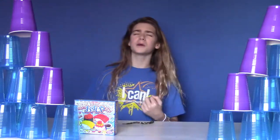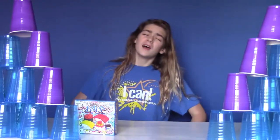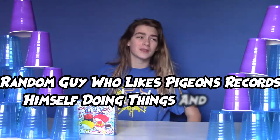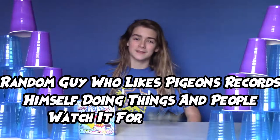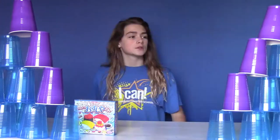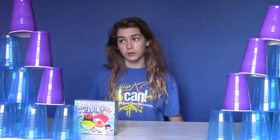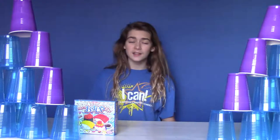Hello friends, and welcome to another episode of Random Guy Who Likes Pigeons records himself doing things and people watch it for some reason. So to make this set look more amazing, I have added some beautiful purple and blue cups — my channel's colors.